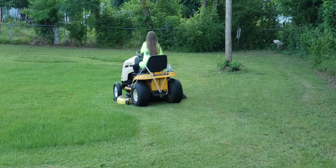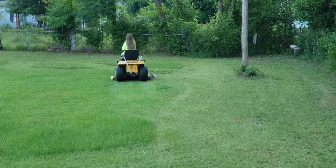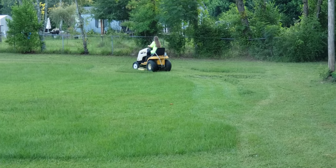That's my oldest trying to cut grass for the first time. And you can see she's having fun. That's what it's all about.